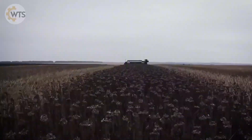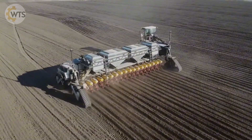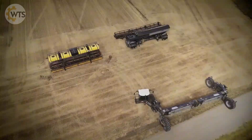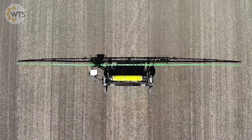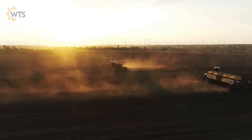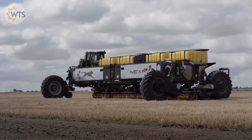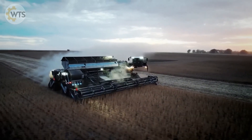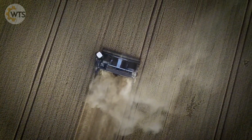Nexat is the world's first advanced combine harvester that integrates all phases of fieldwork. With a wide platform and versatile interchangeable modules, it can plow, sow, protect crops from pests, and harvest. Module changes take less than 10 minutes and can be done by one person. Equipped with an electric drive system and two independent diesel engines, each with a capacity of 550 horsepower, Nexat delivers outstanding performance.